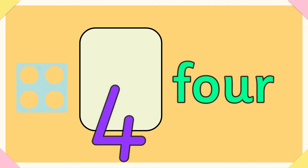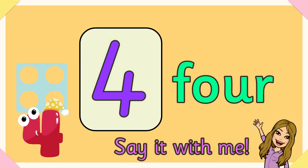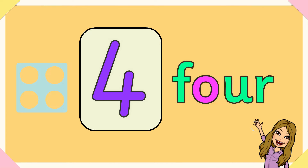Four. F-O-U-R spells four. Say it with me — don't ignore four. Number four. F-O-U-R spells four.